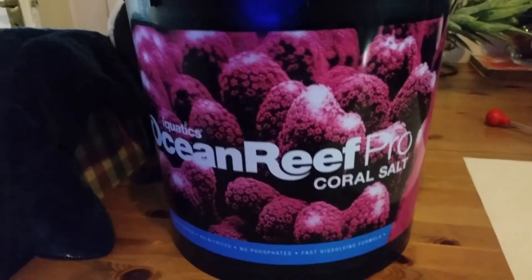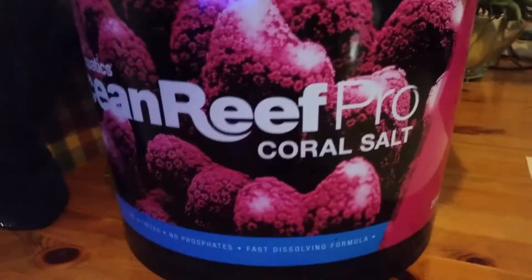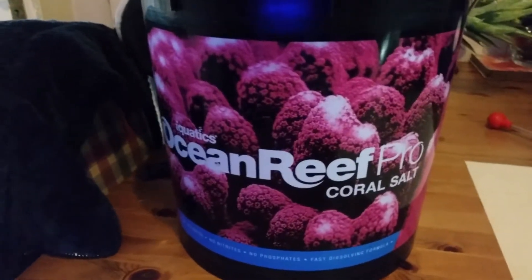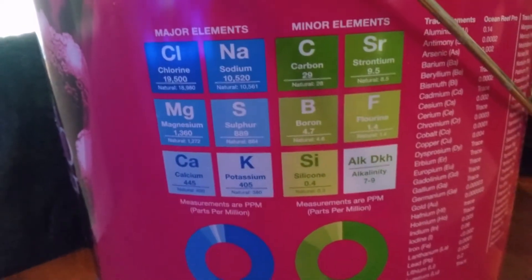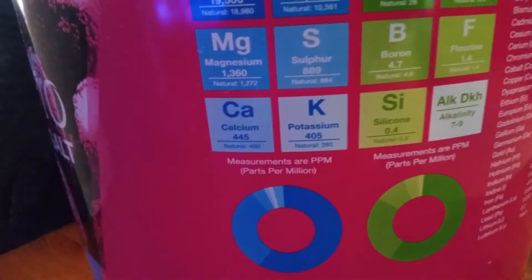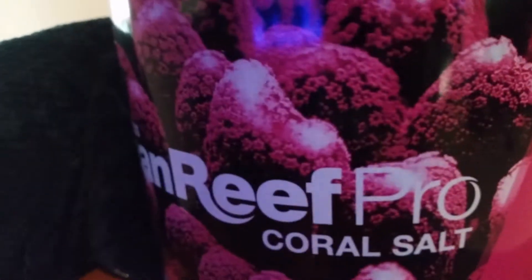Hey guys, welcome back to Christian Corals. I thought I'd show you what marine salt I use. This is the I Aquatics Ocean Reef Pro Coral Salt — this is what you get from Amazon. This is a 20 kilo container and you can see all the main major and minor elements. It gives you a dKH of 7.9, calcium 445, magnesium 1360.